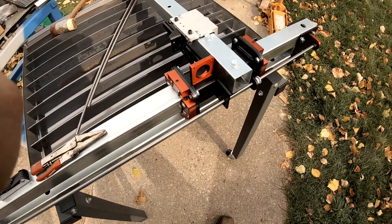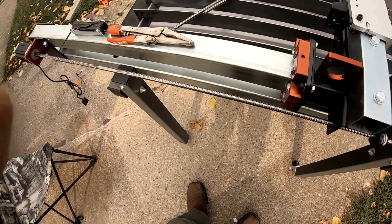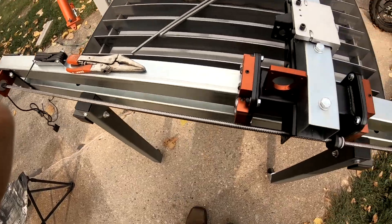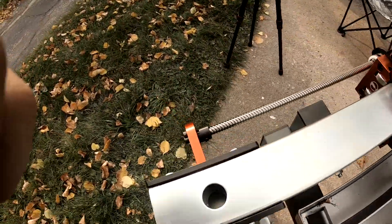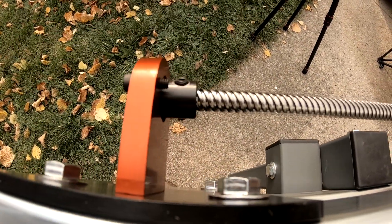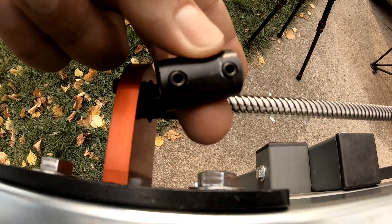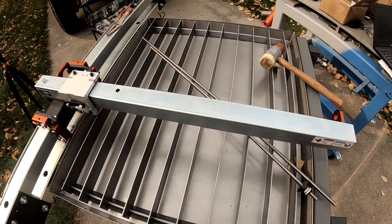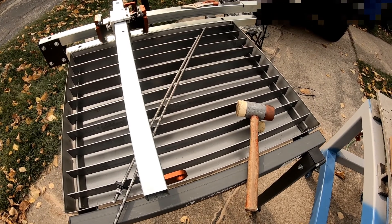I got the Y-axis lead screw and bearings in, but unfortunately when I was putting this kit together, I'm missing the X-axis coupler. The kit gave me the one I need for the motor side, but I'm missing the one for the bearing side. I've contacted them and hopefully they'll get back to me soon, but it looks like this is where we're going to have to stop for now with this build.